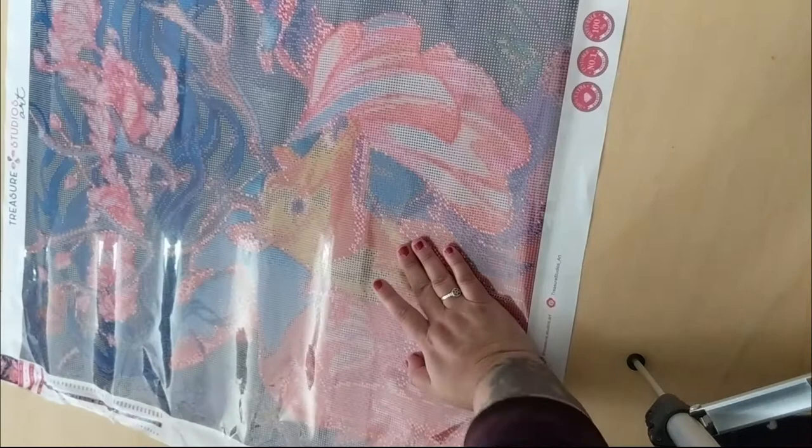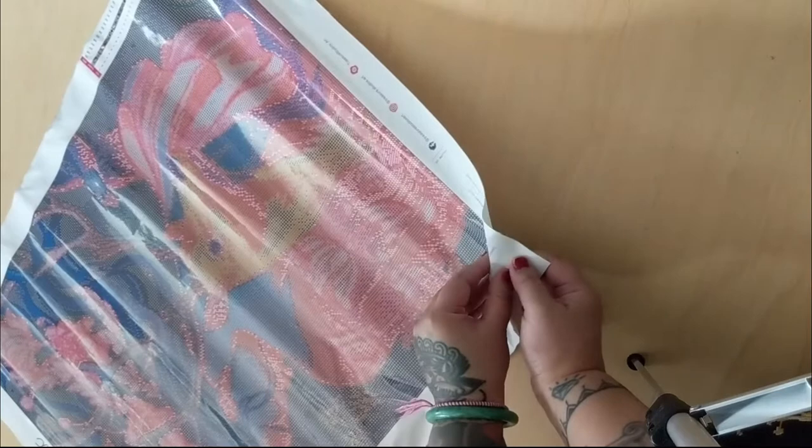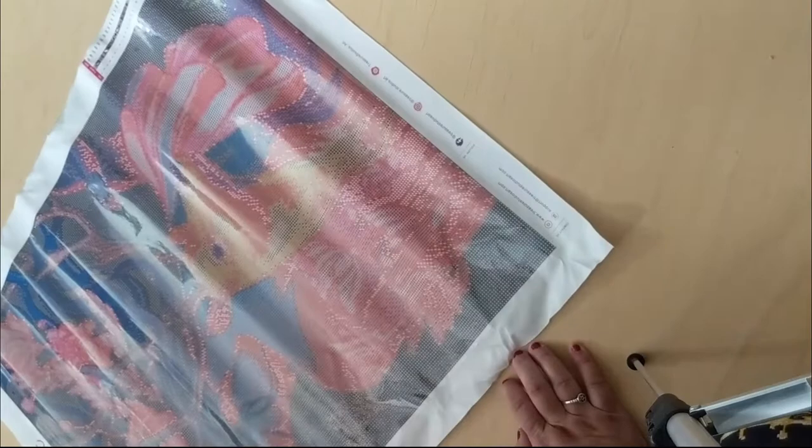Here is the beautiful canvas. I'm really curious about the mounted adhesive — wow, it's very sticky. Looking at the drill field, we're in the antler area here. The drill field looks easy to read, except there are some black symbols on a darker background, like a dark blue, so that might be difficult. I will use a light pad though — if you don't have a light pad I would recommend getting one. It will make things so much easier if you work on canvases that have dark on dark.